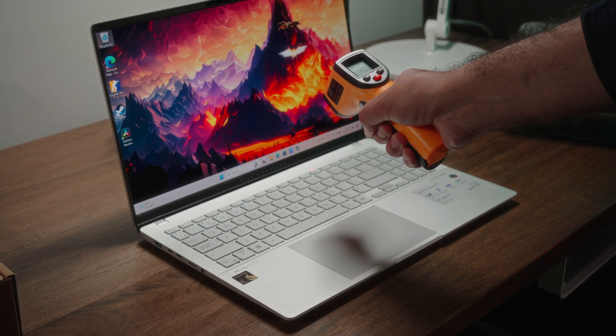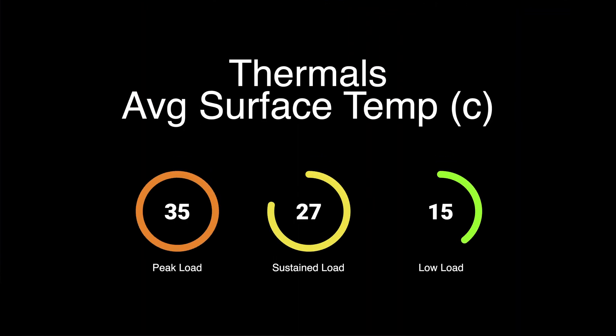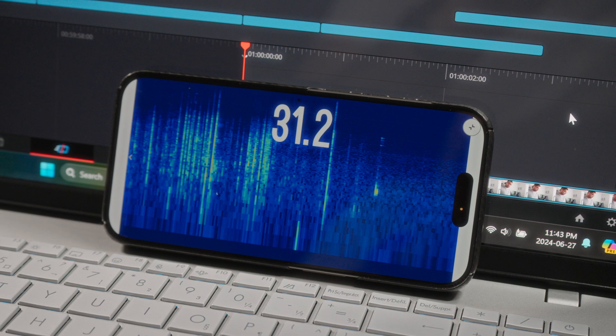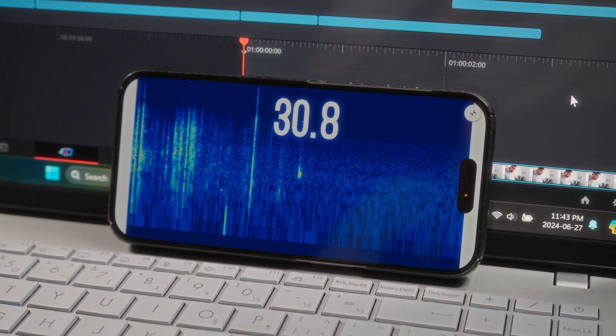In the world of thermals, that's where we really see ARM chips shine. Under unrealistic peak loads we hit a maximum average surface temperature of around 37°C, with more realistic sustained loads yielding around 34°C — about 10 degrees cooler on average compared to the last generation Vivobook. Fan noise is the same story: super quiet, you can hardly tell the fan is on. Even when you really push the machine, you get a maximum of around 41 to 42 decibels, which is pretty quiet all things considered.